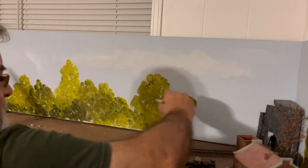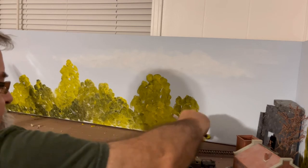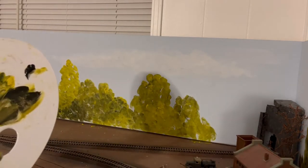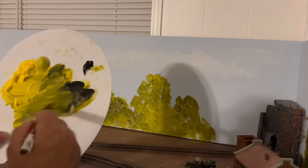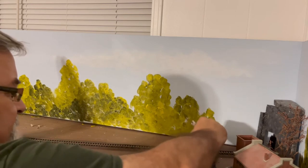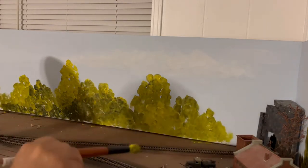Get in here with a little bit of dark, come over top, come on down. Now you see like this little sweep up here — that doesn't look natural at all. So we're going to get in with some color and come over top of that. There, you just got rid of that mistake.